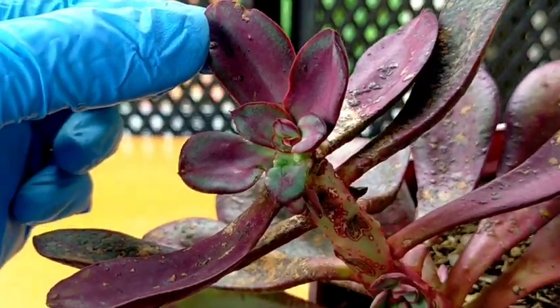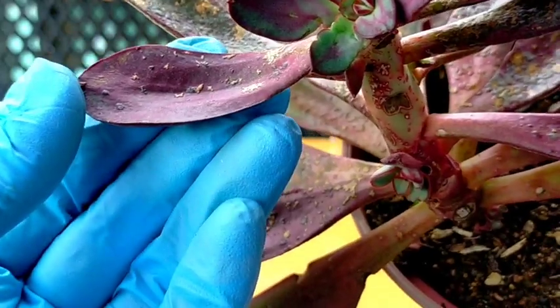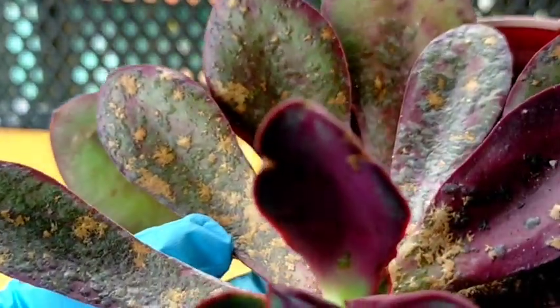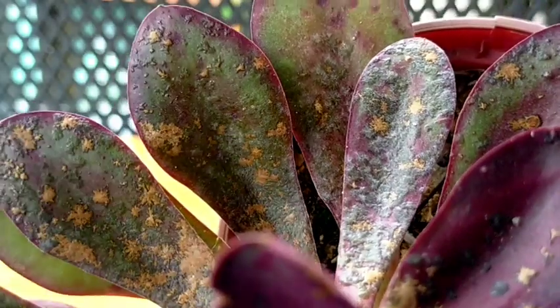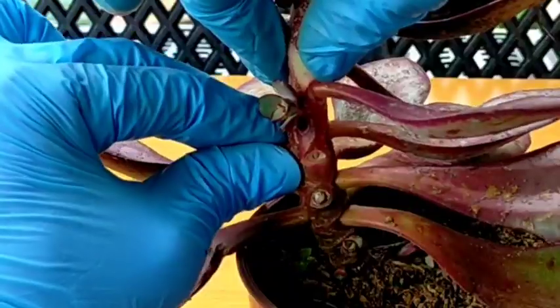But if we're not gonna be treating them right away, this is what will happen — it will spread and multiply because fungus spreads very quickly. And if left untreated, it would look like this. So you can clearly see how it looks — it's totally unhealthy and disgusting to look at.